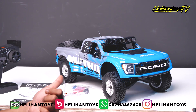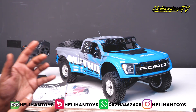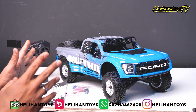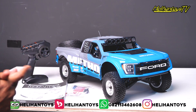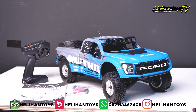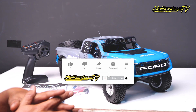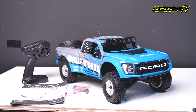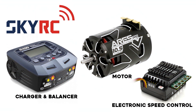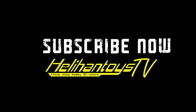Untuk kalian yang cek lebih detail lagi, lebih lengkap lagi, kalian bisa cek di online shop kita — ada di Tokopedia Bukalapak Helihan Toys. Dan juga kalian bisa cek di Instagram kita @Helihan Toys, kalian bisa mention atau DM kita untuk tanya-tanya tentang RC ini. Di bawah sini ada nomor WhatsApp, kalian mau langsung order atau mau tanya-tanya dulu silahkan. Sekian unboxing gue untuk RC Desert Truck yang terbaru dari Losi, tipe Bajare 2.0. Untuk kalian yang belum subscribe, subscribe sekarang juga — kalian akan dapat info-info terbaru dari Helihan Toys. Jangan lupa kalian like dan komen di video ini. Sampai jumpa di video selanjutnya.